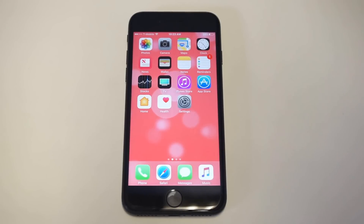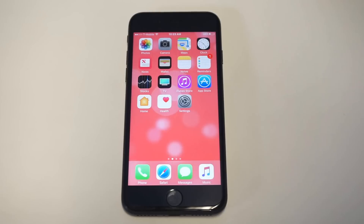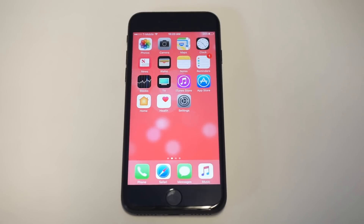What's up, you guys at AFliptronics. I'm going to be helping you guys troubleshoot if you're having an issue with the Touch ID not working on your iPhone 7 or iPhone 7 Plus. Touch ID is a cool feature when it works, but I think that anyone having issues with it realizes it doesn't always work correctly.